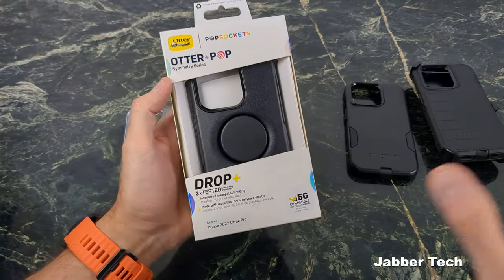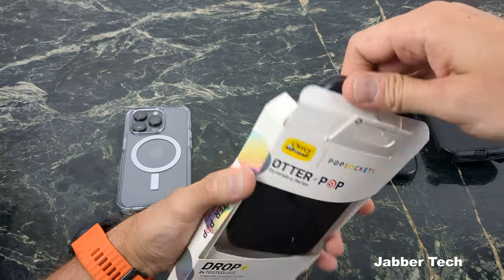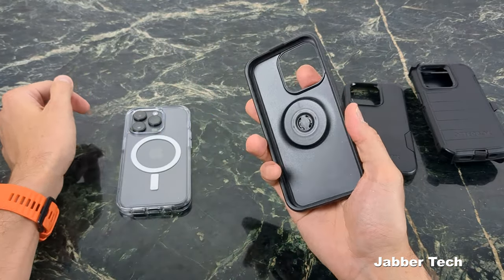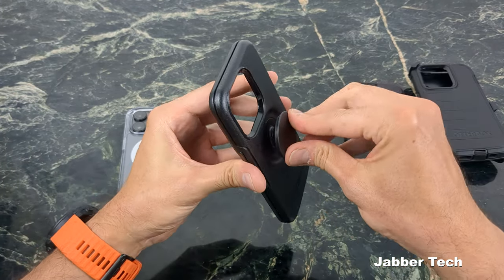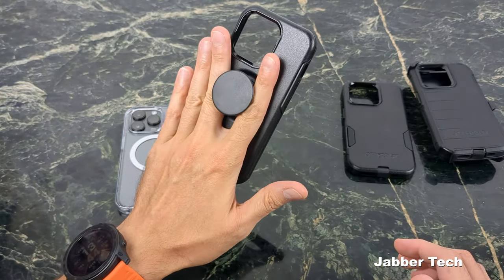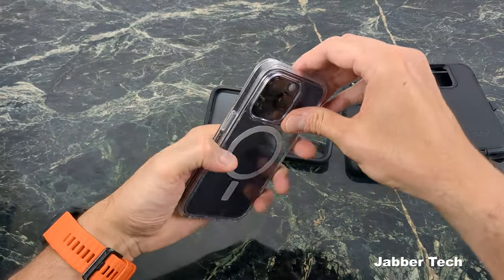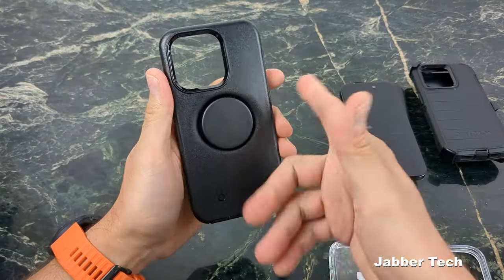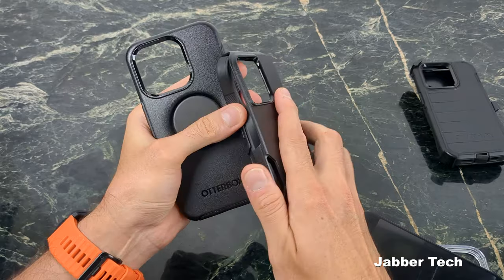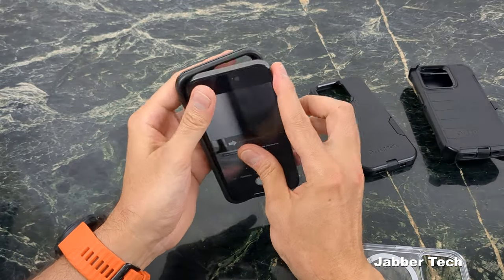The last case we're going to take a look at is a Symmetry case as well, but this is their PopSocket edition. A lot of people like PopSockets — if you're walking around in a very busy environment like here in New York City, having a PopSocket is just an easy way to ensure that your phone isn't going to drop when someone bumps into you, which is a daily occurrence. If you're on the subway or metro, having something that's a little more sturdy in your hand is something that a lot of people like. It can also be used as a little kickstand. When it comes to the PopSocket edition, this is more of a plasticky, rigid plastic type of case — it's not really giving you that commuter kind of two-layer protection.